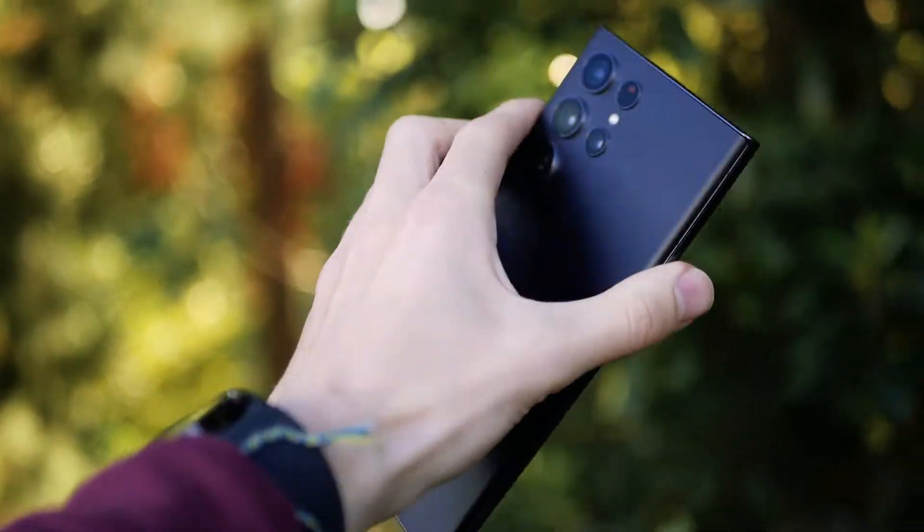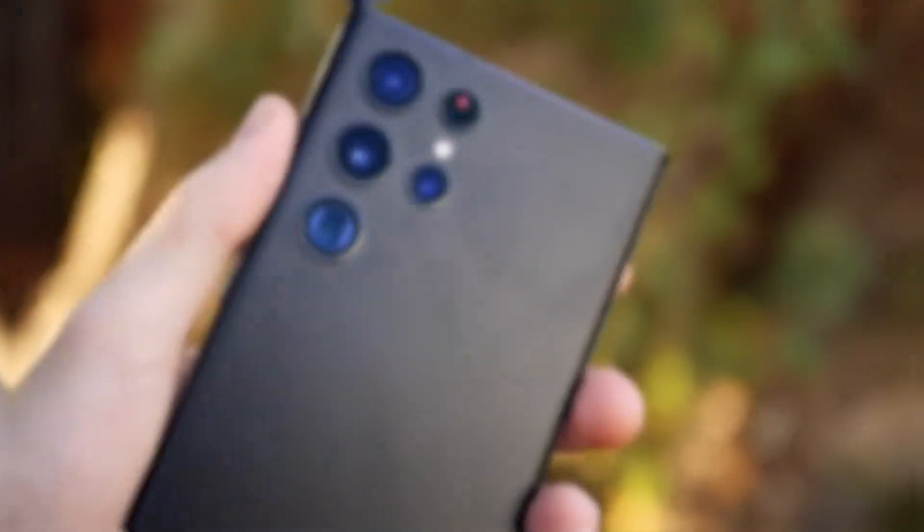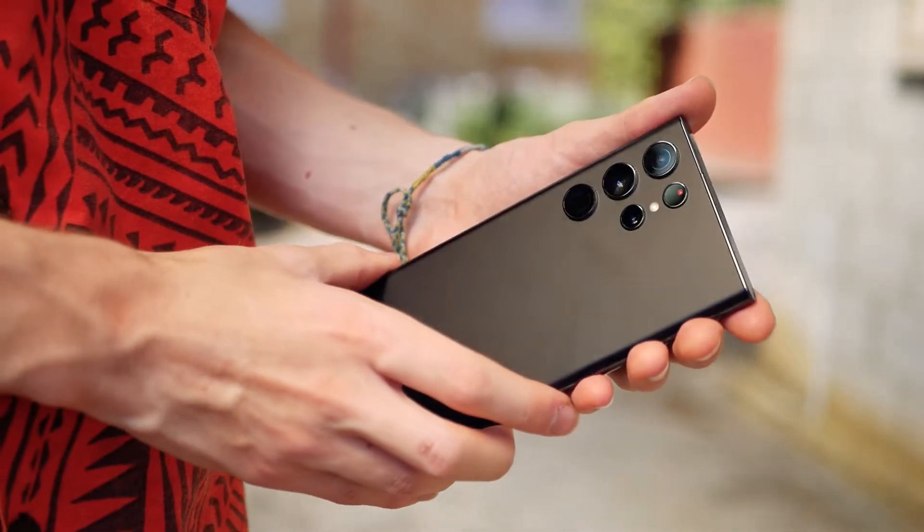Straight out of the box, it is clear they're going for that sharp edged look with the cameras also protruding on the rear. These cameras are Samsung's main selling point with this model.